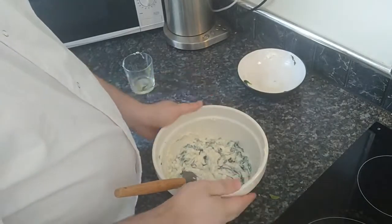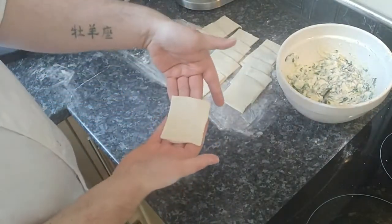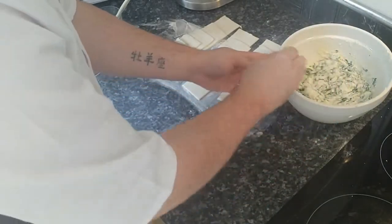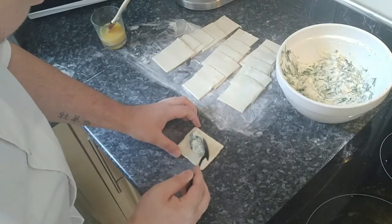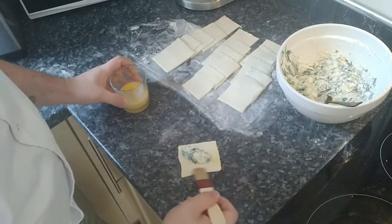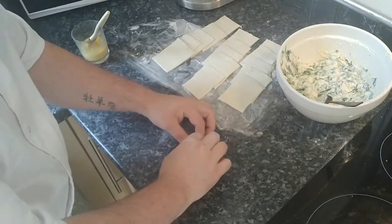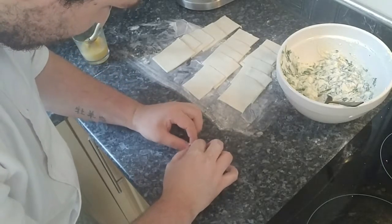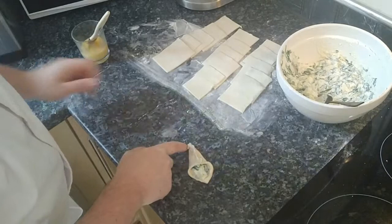Next we're going to fill our puff pastry sheets with this mix. I've got my puff pastry out and I've cut it into squares. I'm making these quite small so they're like canapé bite-size. Get a good amount of your ricotta and spinach mix, place it at an angle on the square, then brush the edges with the beaten egg. Take two corners, lift, and crimp. That's what we do with the rest of them — so it looks like that.